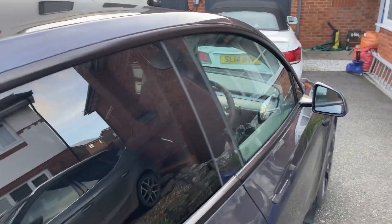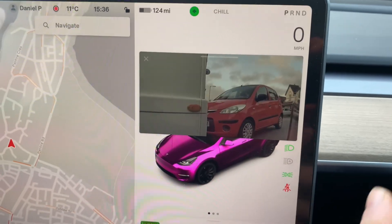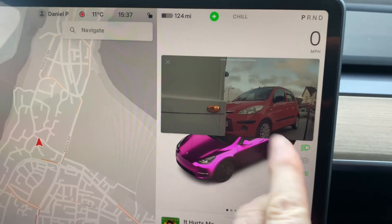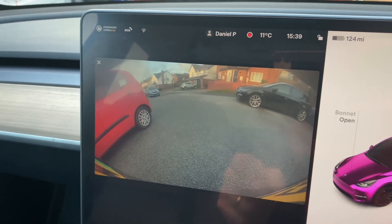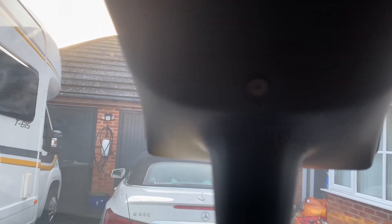The cameras that go left and right will show on this part of the screen here when you signal, showing left and right on your blind side. The rear view camera can be put on and shows you everything from behind.